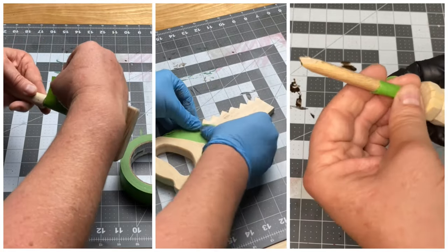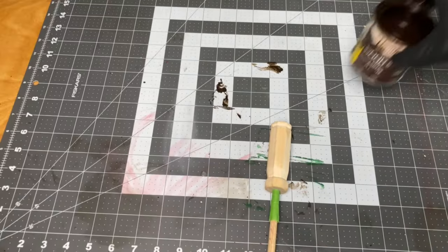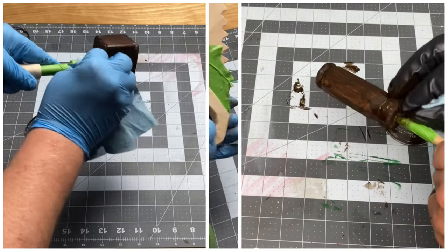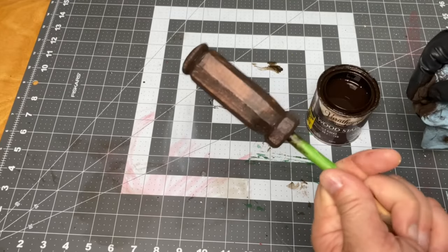Once everything was sanded, I stained all the handles of the tools and the head of the hammer. We wanted to personalize these items, so Christina used some paint pens to add my nephew's name to each of the tools. Then we applied a couple coats of spray-on satin polyurethane.